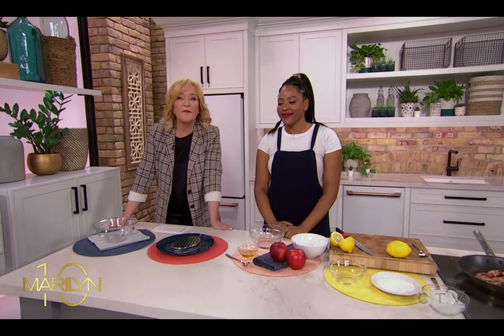Bianca Osborne is here with us with some of her favorite chef hacks. Anything that will cut through some of the stuff we have to go through in the kitchen, I'm good. And I think a lot of people are averse to getting in the kitchen because they feel like it takes a lot of time. But if you have some hacks, there's no excuse.